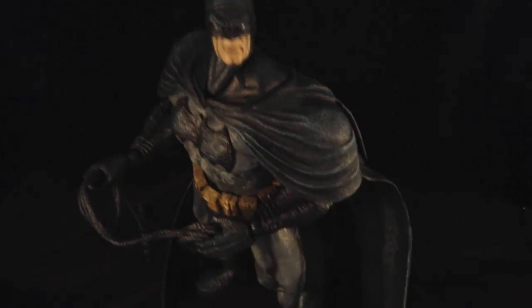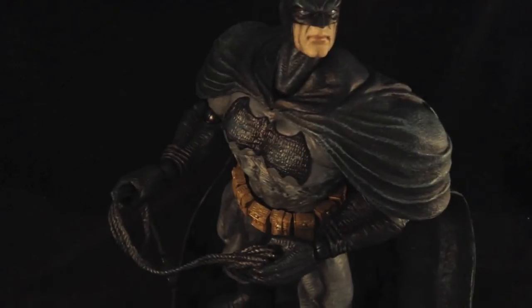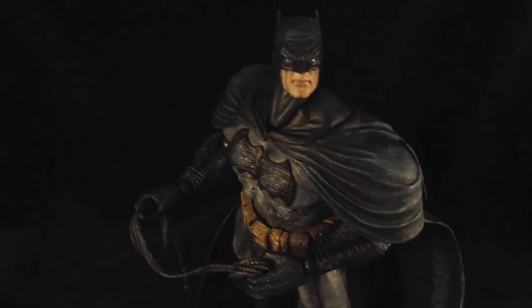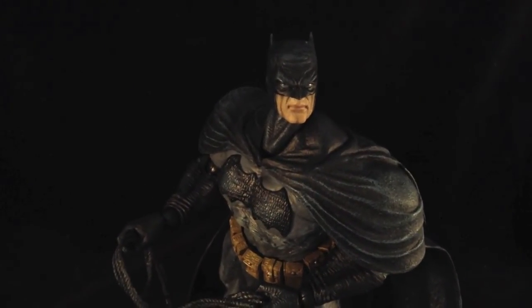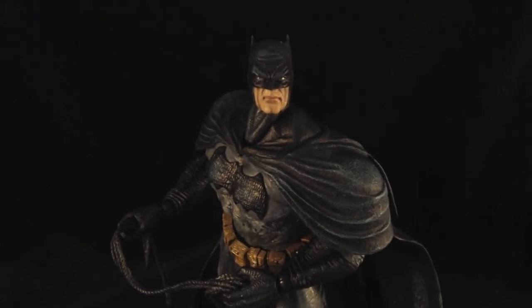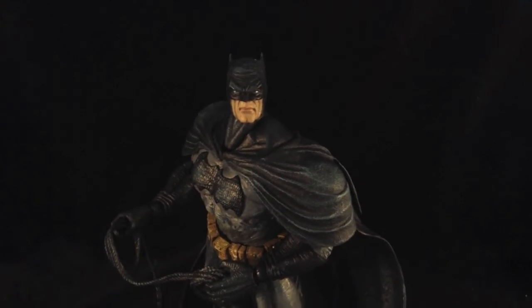So if you want a super-posable beefcake of a Batman, highly detailed at a fraction of the cost of other companies, look no further than the Play Arts Kai Arkham City Dark Knight Returns skinned Batman. Thanks for watching guys — until next time, goodbye.